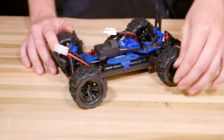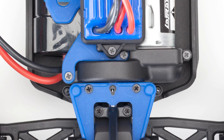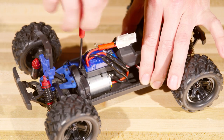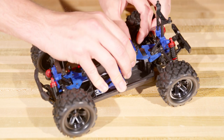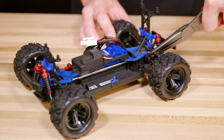First, remove the body and battery from the vehicle. Remove the four screws behind the speed control. Note that the screws are different sizes and remember where they go. Very gently lift up the upper chassis, but don't pull directly on the electronic speed control or wires. Remove the gear cover.